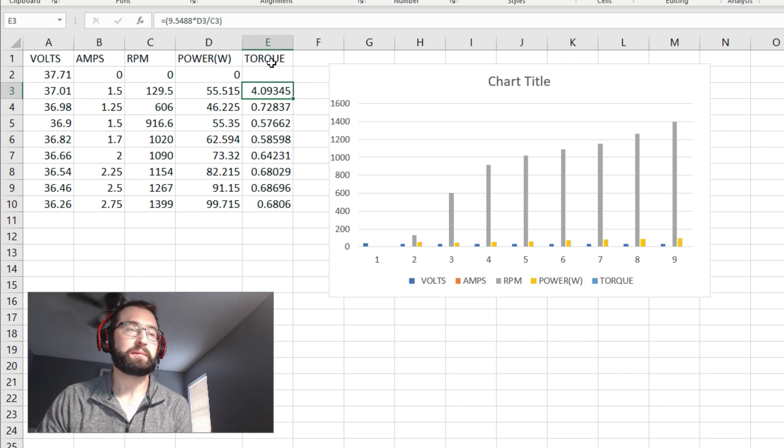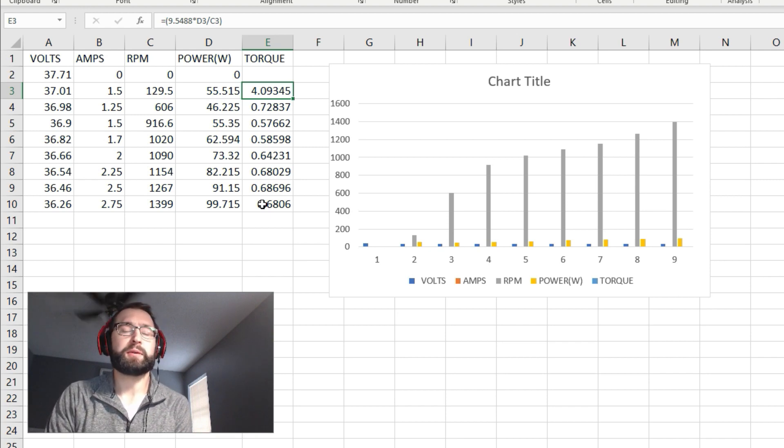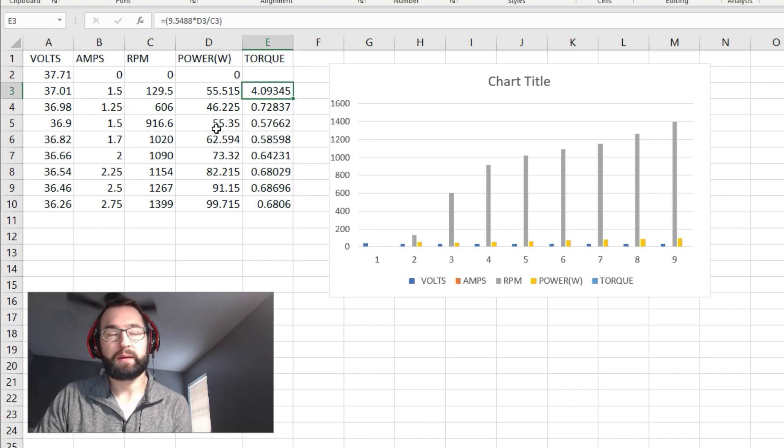The torque here is in Newton meters. I'm not sure how it compares to other motors, but I've seen lots of videos where alternator-converted motors were used to power go-karts, so they do have some torque. Keep in mind there are losses in the electronic speed controller, so the actual power at the motor is probably smaller — maybe 15 to 20 percent less.